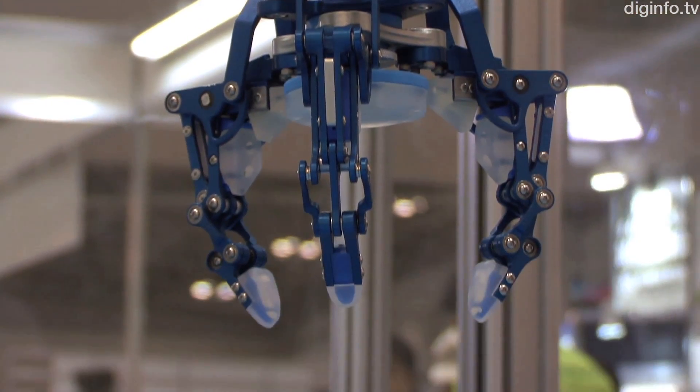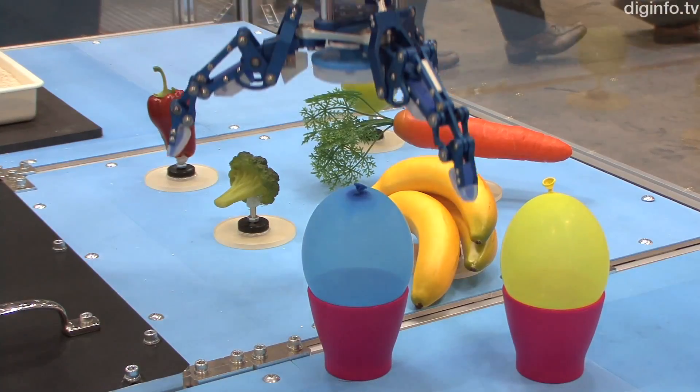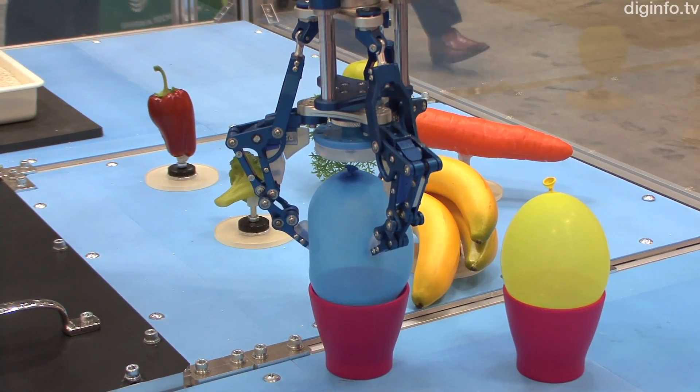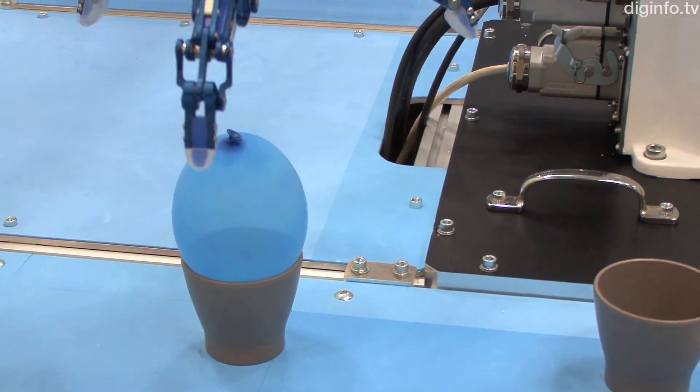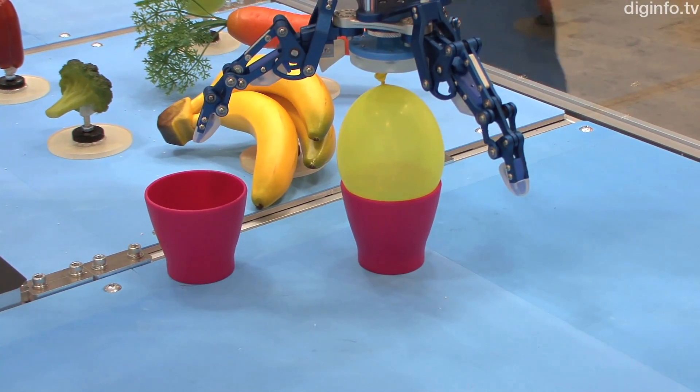All fingers are connected to a single cooperative link structure, which automatically adjusts to provide uniform pressure on the object being gripped, and makes it possible to grip complex irregular objects.